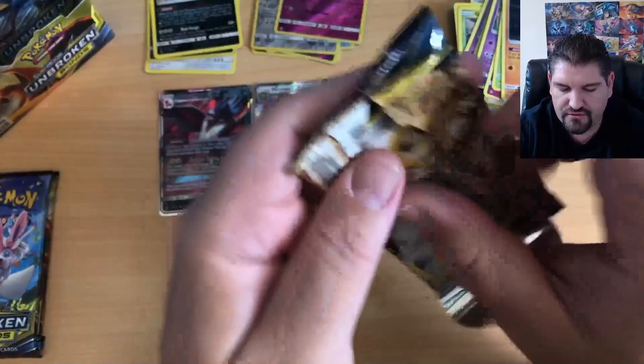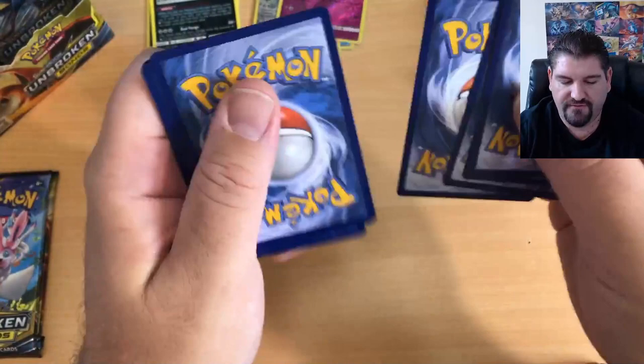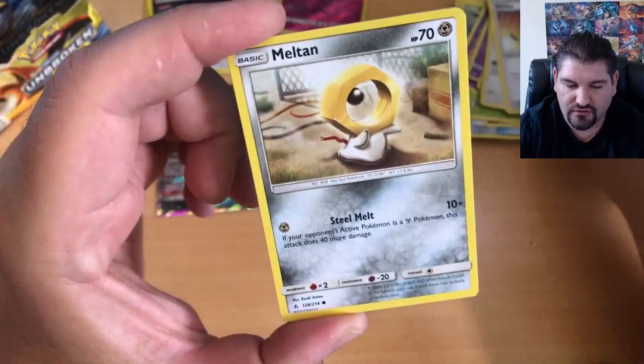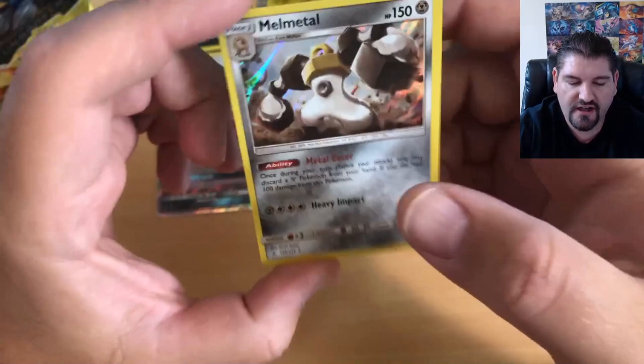Another pack here — let's rip them open. There is your code card. If we hit 50 subscribers, I will make this a five-part opening. I was planning on keeping two of the booster boxes sealed. Slowpoke, Wooper, Sandile, Meowth, Pikachu, Reverse Holo, and a Metal Energy Holographic.